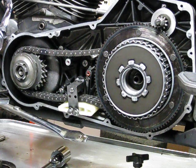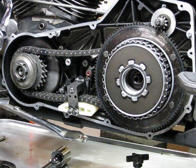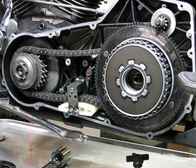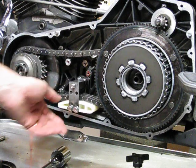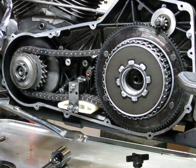Alright guys, welcome back to V-Twin Online. We've finished assembly of our primary chain. Upon completion of swapping out our stator and rotors back in place, compensator, clutch assembly, and we've even replaced our timing tensioner shoe here. We've bent down our lock tabs to make sure everything's tight.